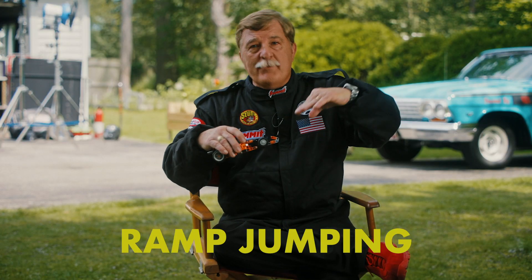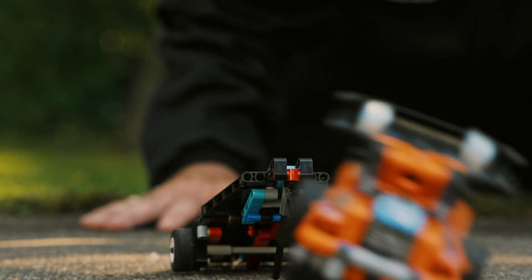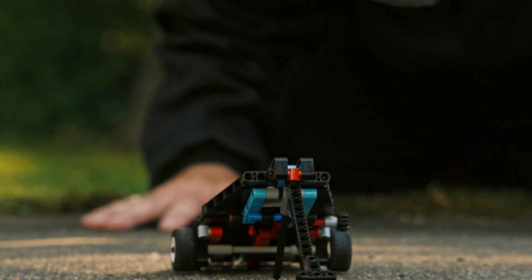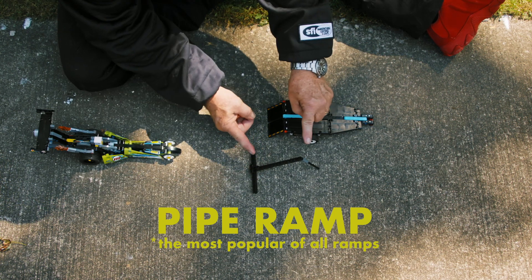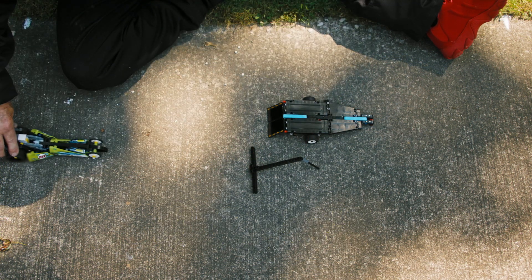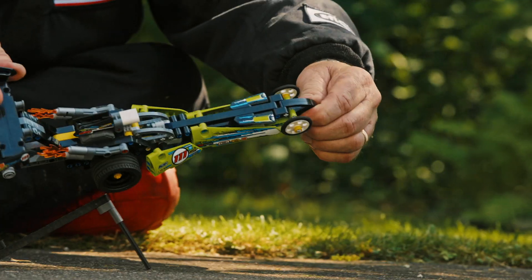Ramp jumping. We have a stable ramp — a vehicle hits it, it's marked, flies, and either pancakes or crashes off that ramp. The most popular of all ramps is the pipe ramp. We insert the pipe ramp and can adjust the height and angle. Our vehicle backs up, hits the ramp, launches, and twists and turns all the way over.